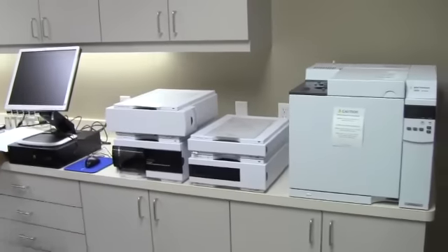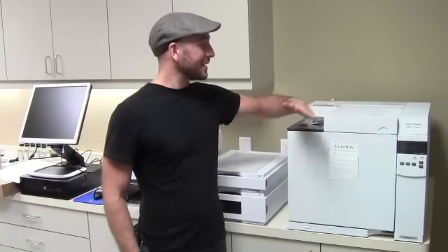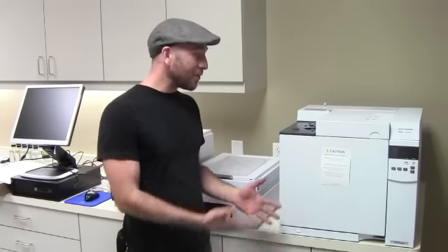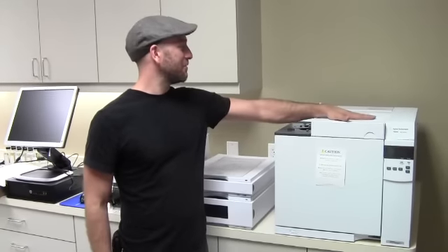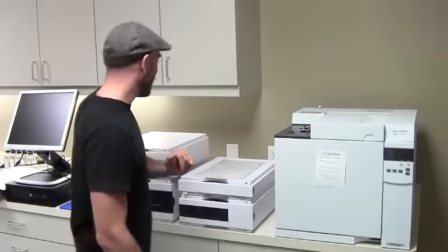So GC is a gas chromatograph, used for analyzing highly volatile substances — things that you can hit with a flame and turn into a vapor — which is perfect for analyzing spirits because we've already done that once. So when we collect our spirit, we can do that again and get really accurate measurements on the concentrations of alcohols, aldehydes, and acids inside the spirit.